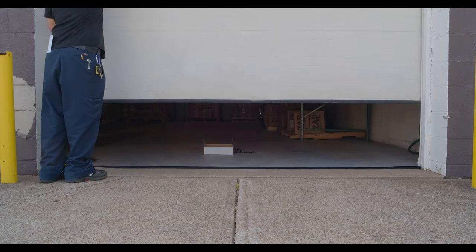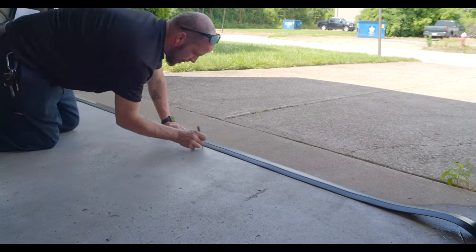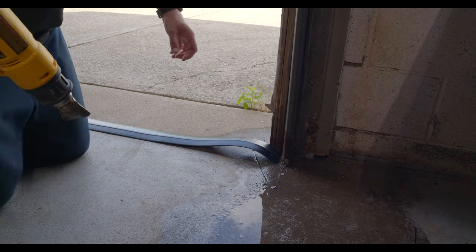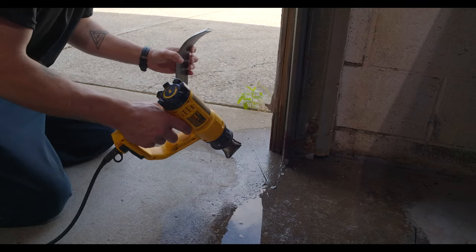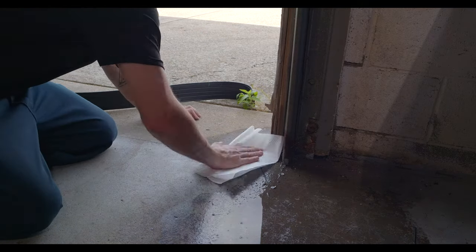After tracing one side, carefully raise the door and trace the other side of the threshold. Before applying the adhesive make sure there is no moisture on the path of the threshold. Since we had moisture, we dried it up before the next step.